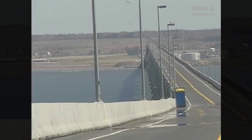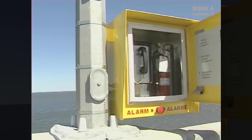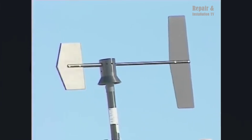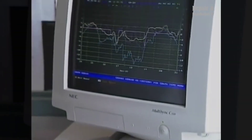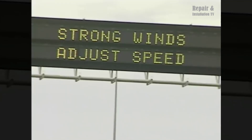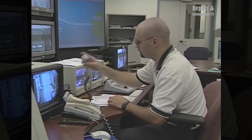The Confederation Bridge stands as a testament to human ingenuity and engineering excellence. It has not only connected the provinces of New Brunswick and Prince Edward Island, but has also become an iconic symbol of Canadian unity and progress. The construction process of this remarkable bridge serves as a shining example of successful large-scale infrastructure development, leaving a lasting legacy for generations to come.